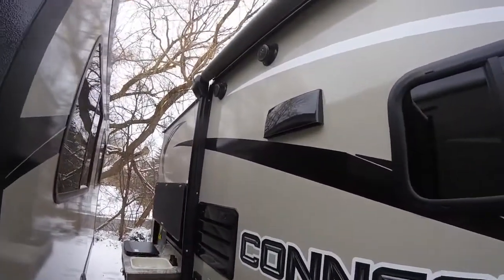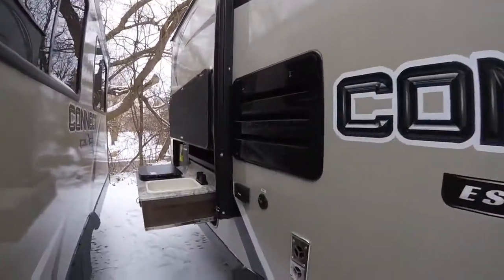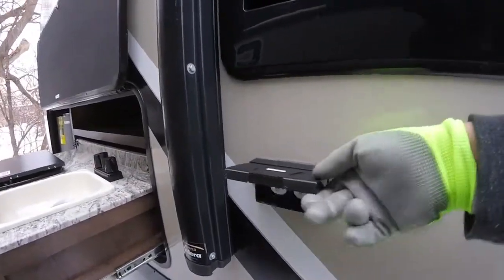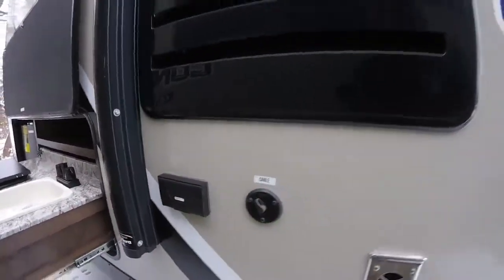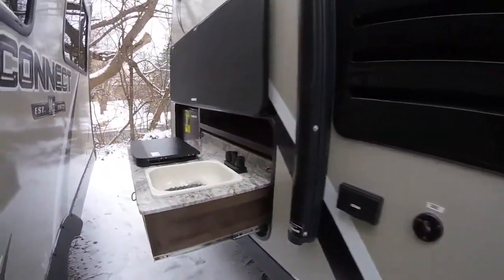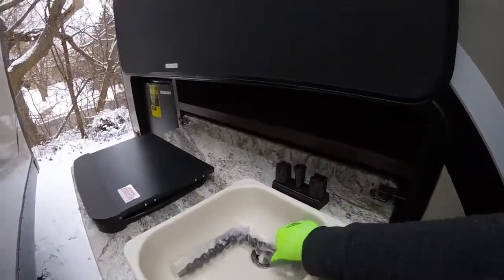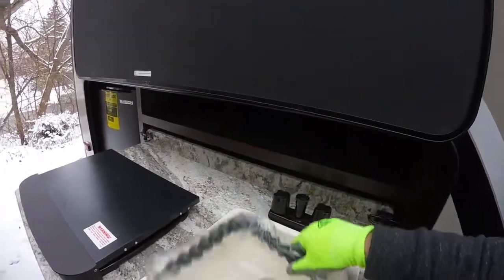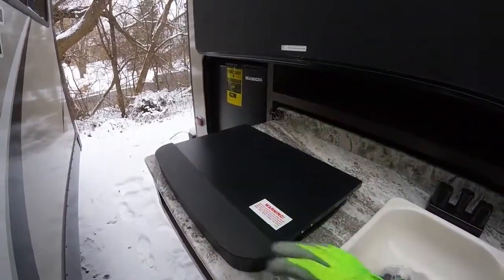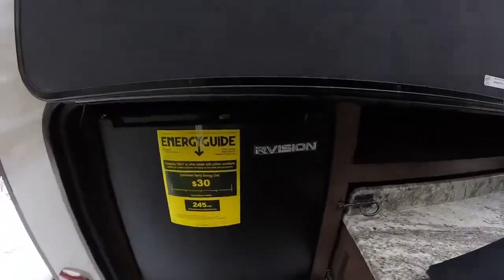You've got two exterior speakers built right into the wall. You also have cable hookup on the outside and regular outlets — so if you want to plug in the blender to make some margaritas or plug in the TV out here. And you've got this outdoor kitchen with a sink with hot and cold water, a two burner LP stove, and of course a little beverage fridge. Got to have a spot for all those drinks.